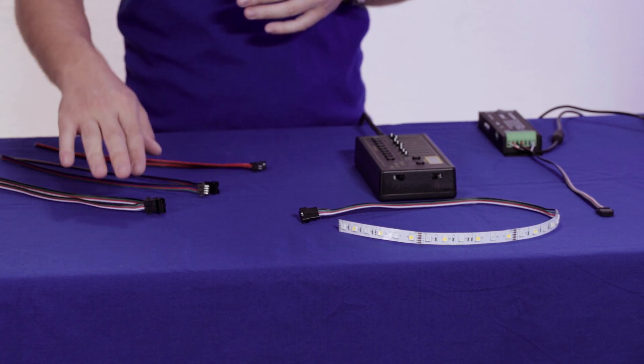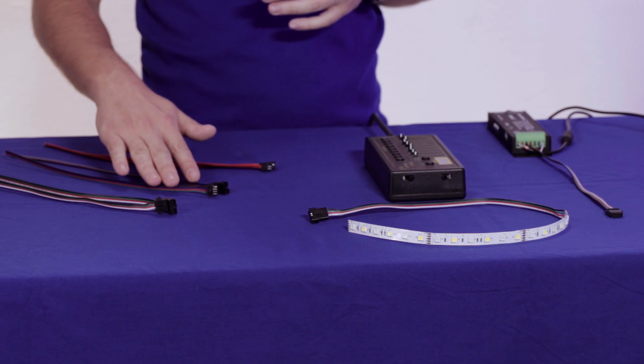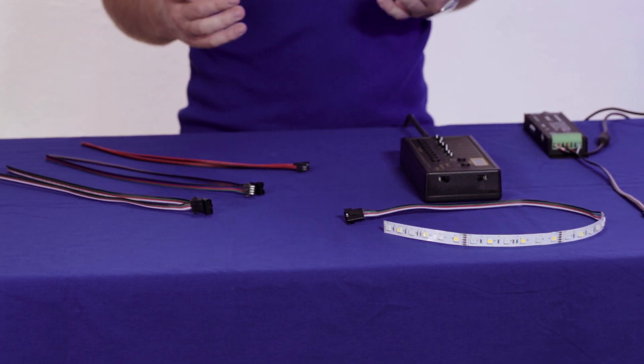We have three main types of connectors, and these have one end which comes stripped and tinned, ready to be soldered onto the strip. The other end has the actual connector, and we have male and female. We have the connectors for your RGBW, connectors for your RGB, and regular positive and negative connectors for your single color LEDs.